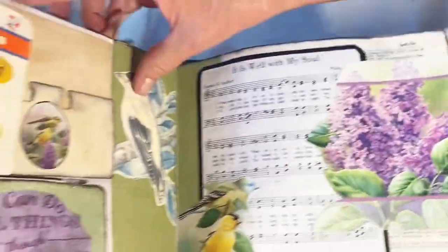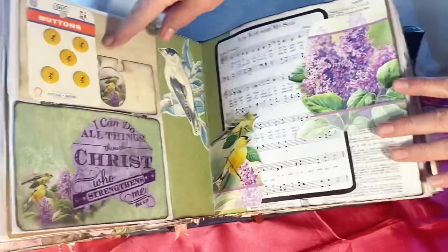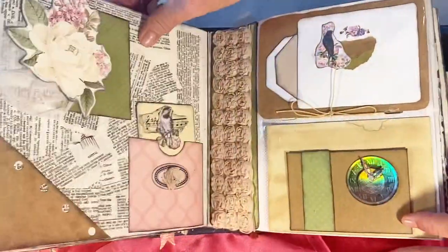I also found another card with buttons in yellow — they were 29 cents when they were new, but they just add something special.